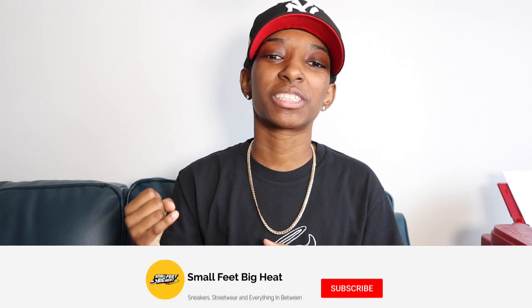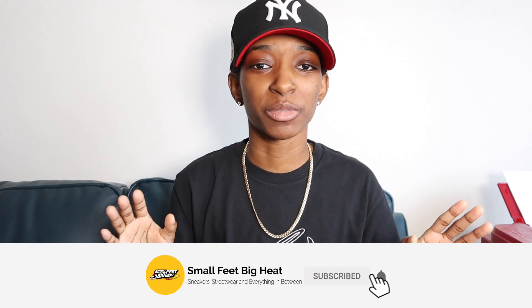What's happening YouTube? Welcome back to the channel. If it is the first time you're touching down on the channel, welcome to Small Feet Big Heat. We talk sneakers, we talk street wear, and everything in between.